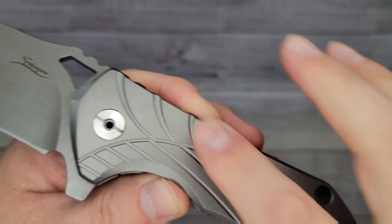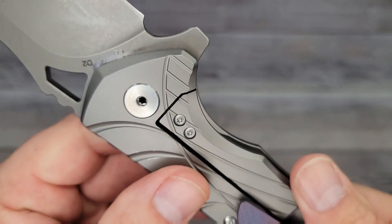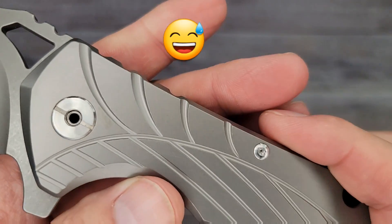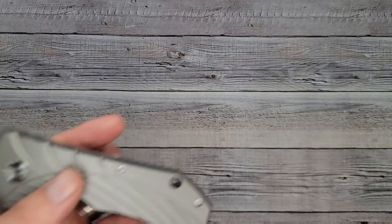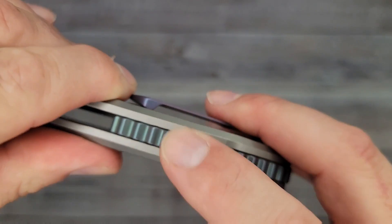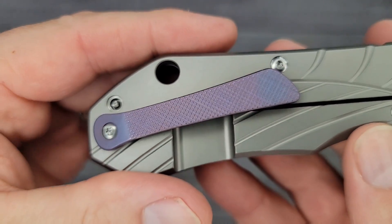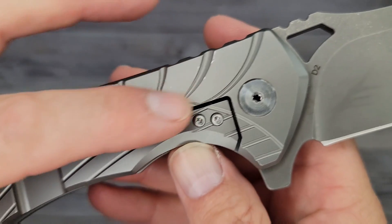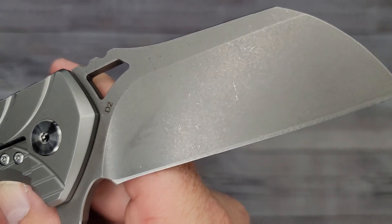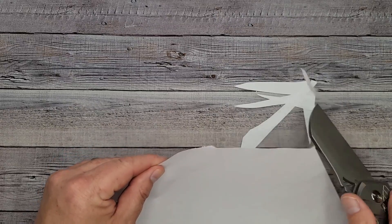We have milling on here and it does give you some texture — it grabs your fingers. Titanium is kind of smooth, but this definitely helps. Look at that big old pivot — it's ginormous. And you have a big old spot for a lanyard — you could put a rope through that and double it as a boat anchor. The jimping on the back feels really nice. Let me check the sharpness — oh my gosh, it is super sharp. It is super sharp.